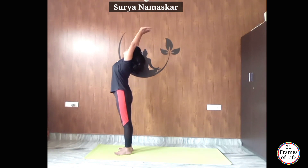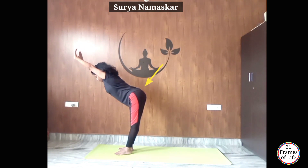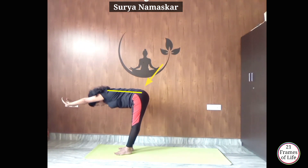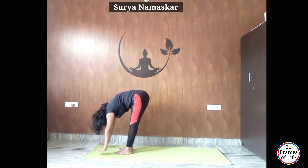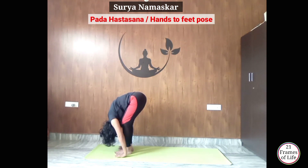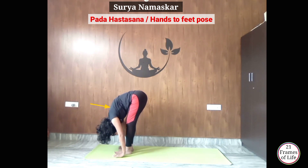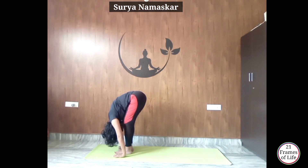Now from here, exhale and slowly bend forward from your lower back, keeping your back straight. Hinge from your hips. Place your hands beside your feet. This is Padahastasana. इसमें अगर आपके हाथ जमीन तक नहीं पहुंच पाते हैं तो you can bend your knees. Otherwise keep your knees straight और अपने chest को thighs से touch कराइये।